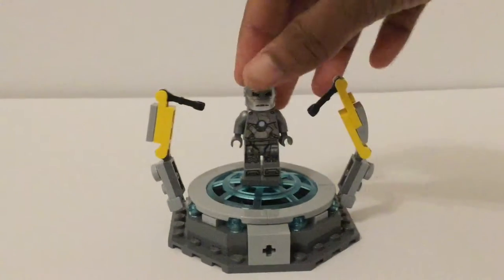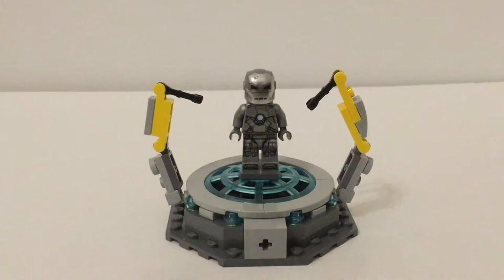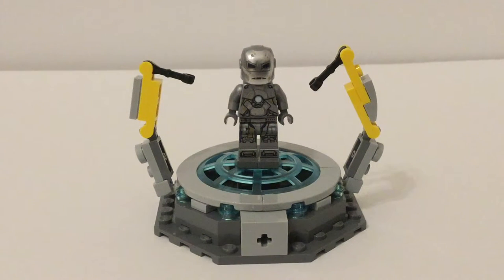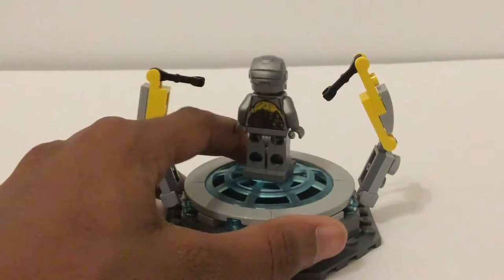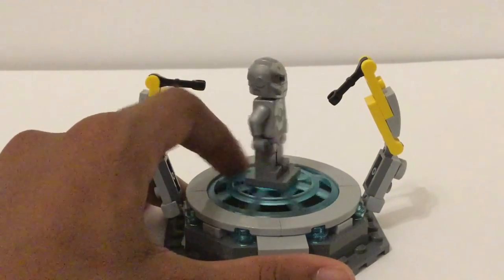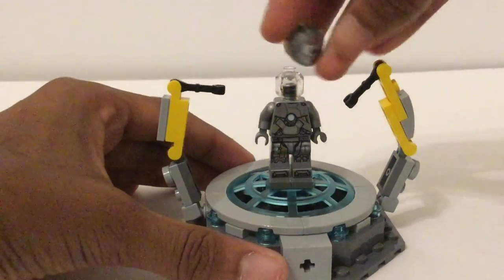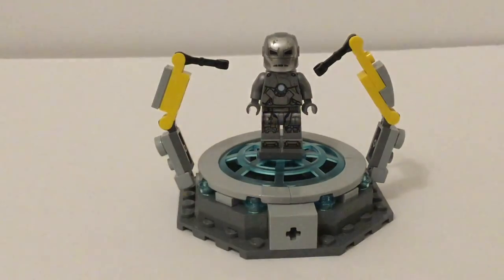We finally have the Iron Man Mark I as a minifigure — this is just awesome. So many people have been wanting the Mark I. Good thing it wasn't a Comic-Con exclusive, because then we probably wouldn't have gotten this. I'm just so happy we finally got it, and Lego did themselves proud. Look at that printing — the leg printing is so intricate, and then the torso has even more great printing. It looks metallic yet rustic with a lot of rusting detail. The back torso print says Stark Industries. Lego made the right decision not making the helmet open up since it's more accurate, and underneath is just a clear face.